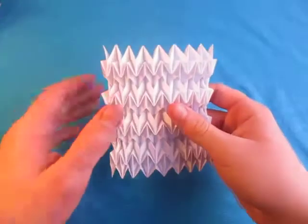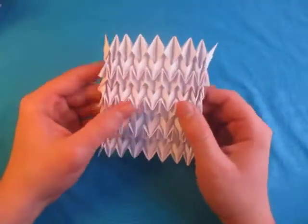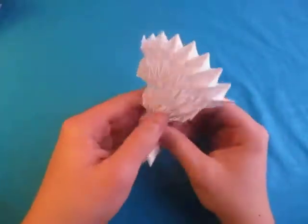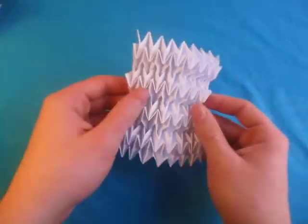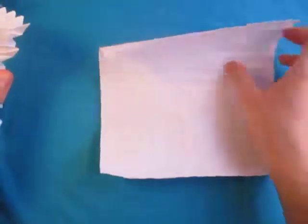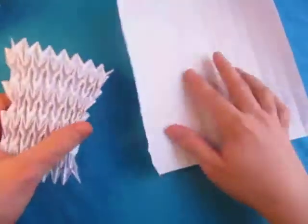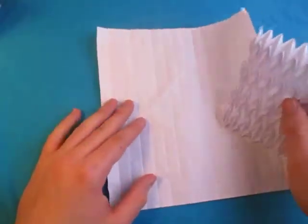Hey guys, what's going on? Welcome to Part 2 of the 16x16 grid ISO area water bomb based tessellation. This is going to be the collapsing. It squishes like that. And if you haven't done the pre-creasing yet, I have a separate video for that right here. So here I have the pre-creasing, and now we're going to collapse it to perform the tessellation.